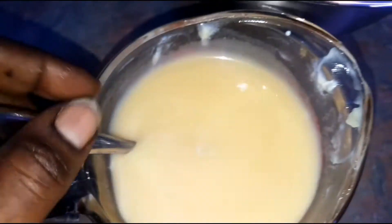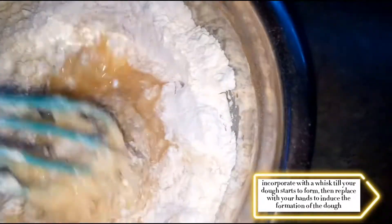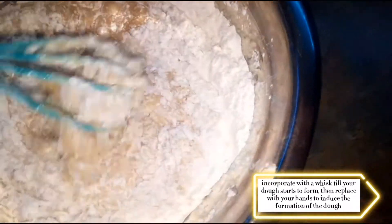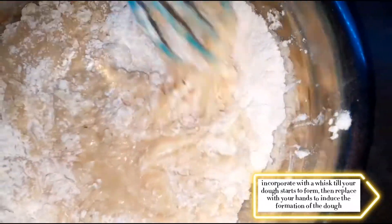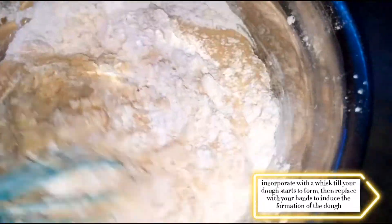Now we're gonna be adding the wet mixture to our dry ingredients, just whisking the wet into the dry. You're gonna get a nice dough — it shouldn't be wet, it's gonna be kind of sticky. I'm going to transfer this to my countertop and work with it with my bare hands. The dough has formed, which is what I want — as you can tell it's pretty soft, super soft.